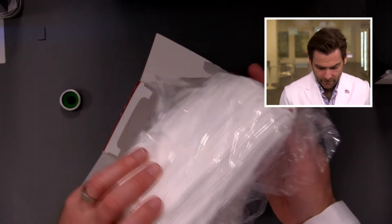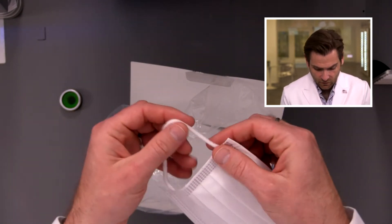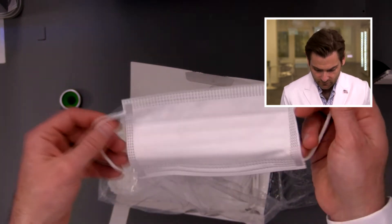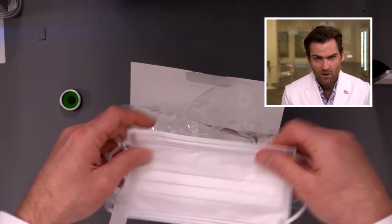Where these ear loops come from, no one knows. I like that it comes in a bag. It's a white-on-white mask. Very, very soft ear loops — I think this might be the softest ear loops I've seen. I love the construction; it looks really good. The nose wire is solid. I'm curious how well this ear loop holds up.